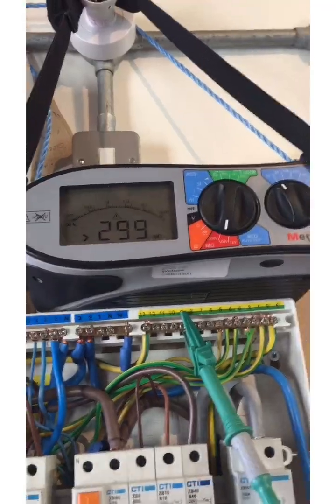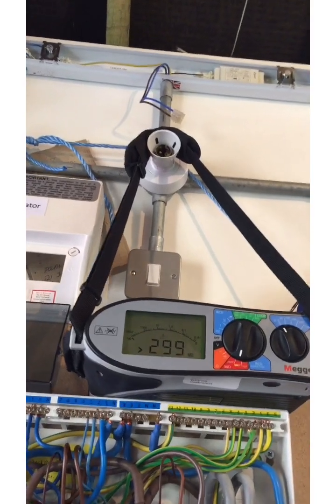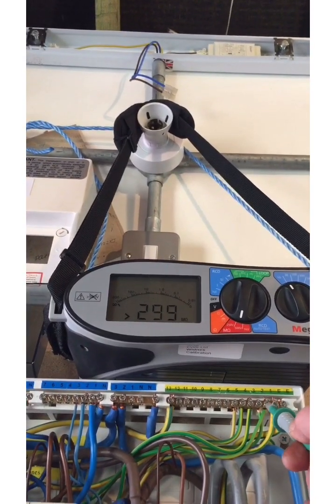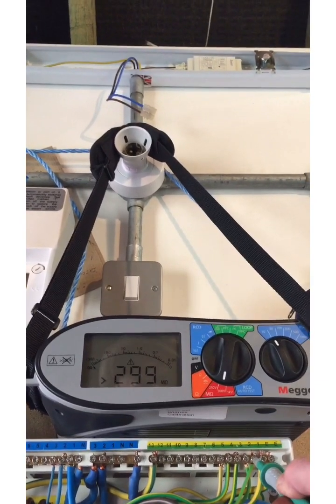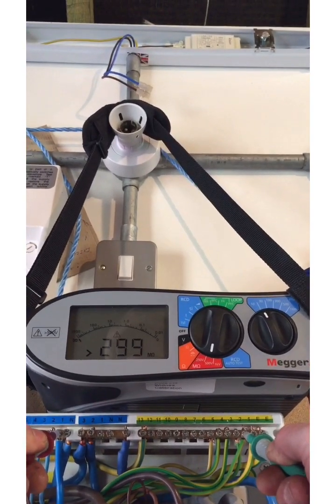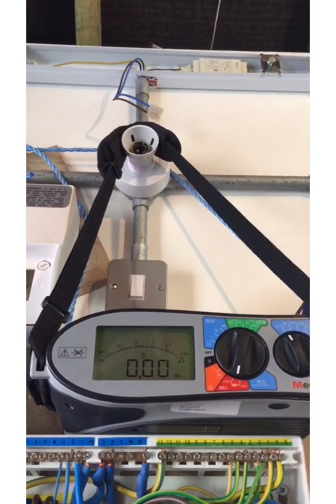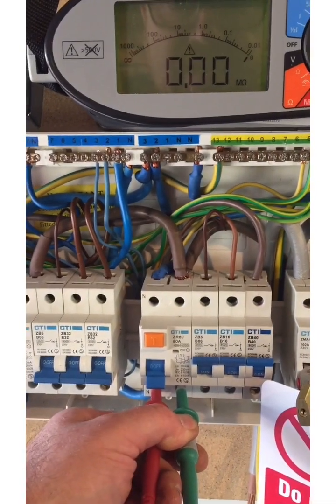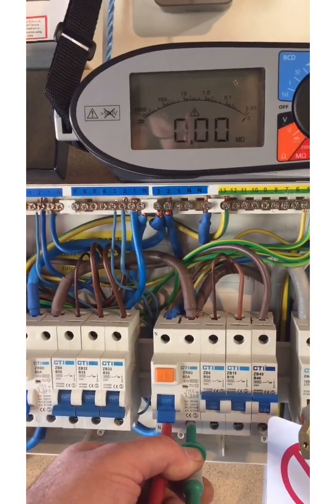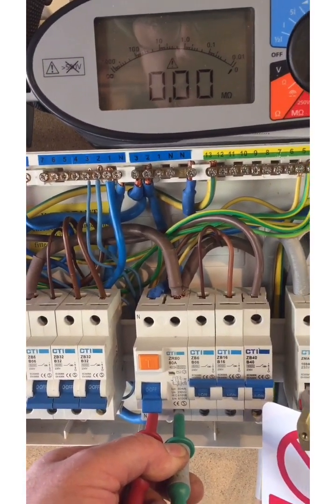Let's make a start with the testing. Let's go live to earth — we're getting greater than 299. Let's go neutral to earth — and again, hopefully you can see that's greater than 299. Now if we go live to neutral — issue zero. So that is a short circuit. A fault of negligible impedance between live conductors at different potentials is, according to the book, a short circuit. So we've got a short circuit between line and neutral.